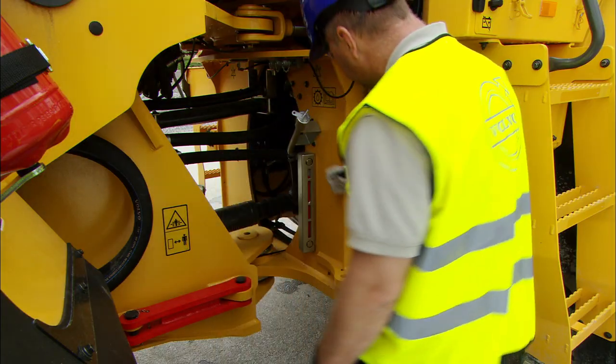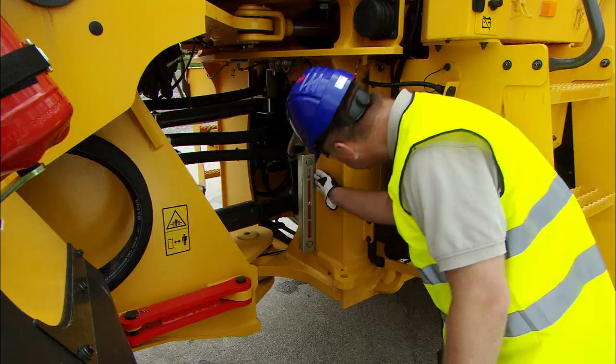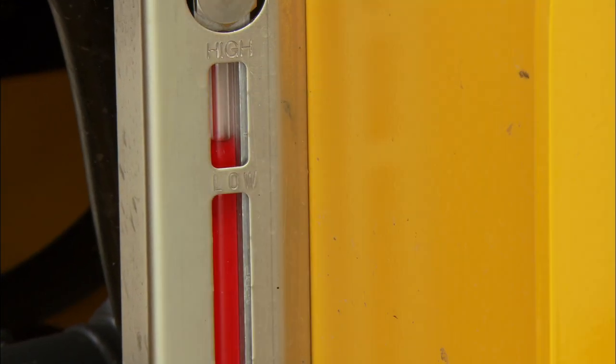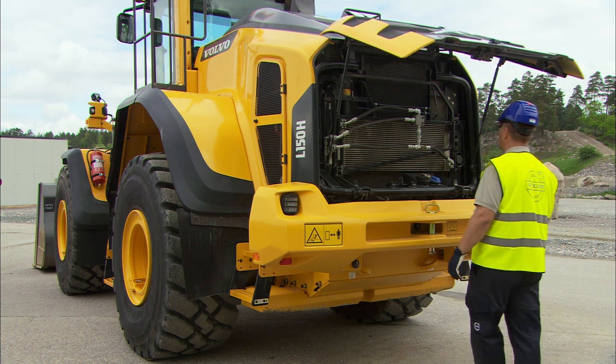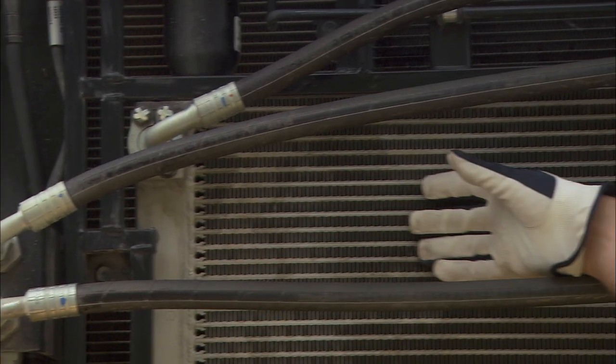Look at the sight glasses to check that the hydraulic and transmission oil are within the acceptable ranges. Many sights are dusty, so make sure the radiator is clean and that no material is lodged in the radiator fan.